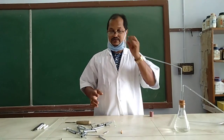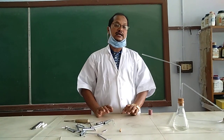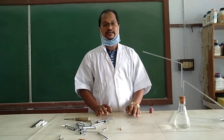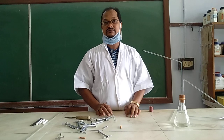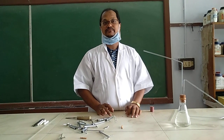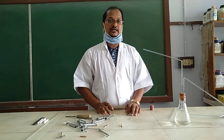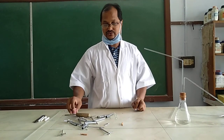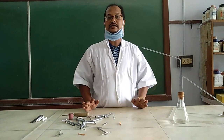This is all about your wash bottle. I hope that when you come to school, you will prepare it. This part of your practical is over. Next class I will start your titration, and then salt analysis, one by one. I will show you. Thank you, and bye.